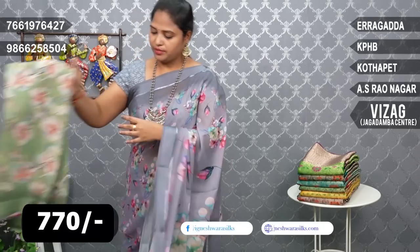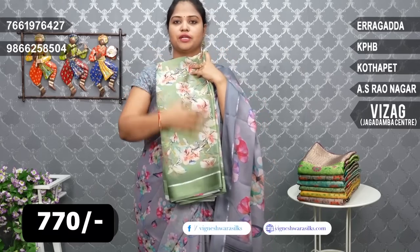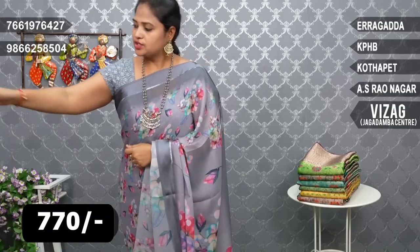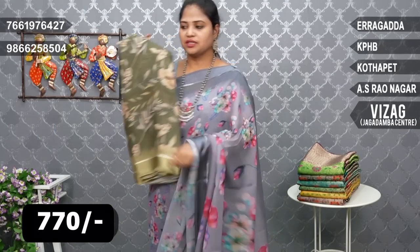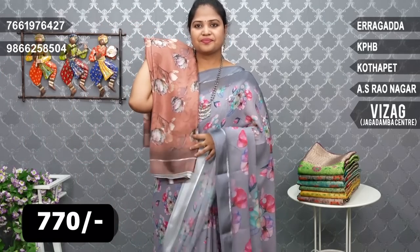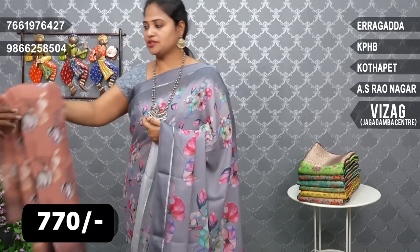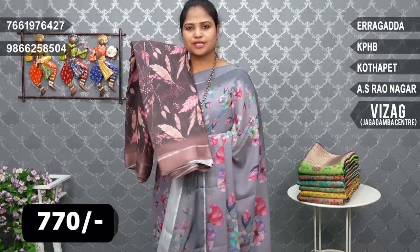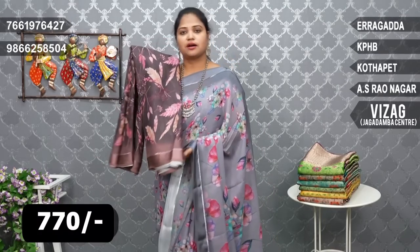This is a green color — a classic color combination. There are flowers and creepers in the design. It is a stylish flower design — very good.